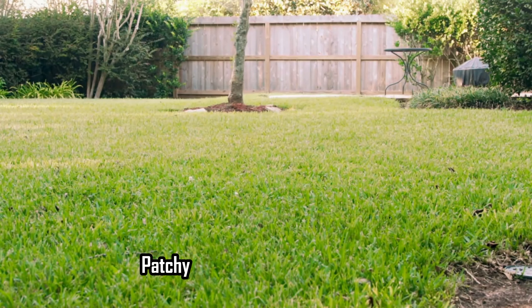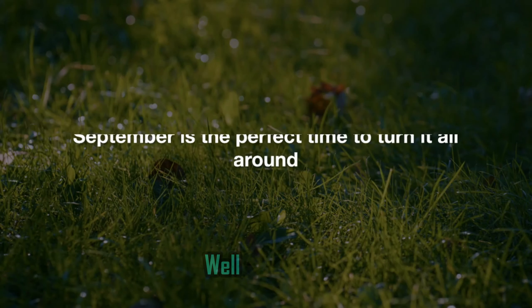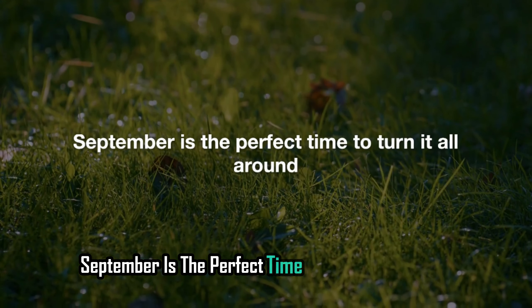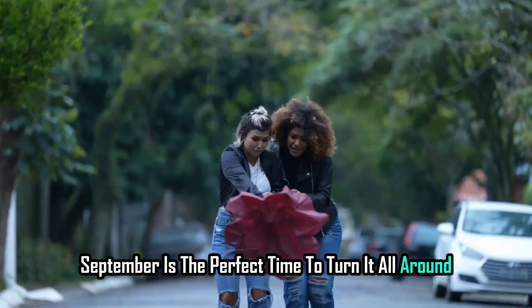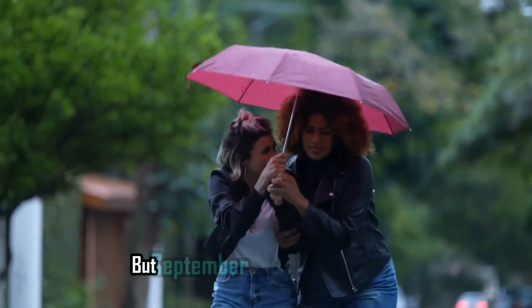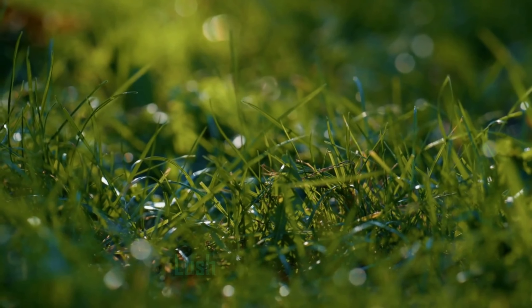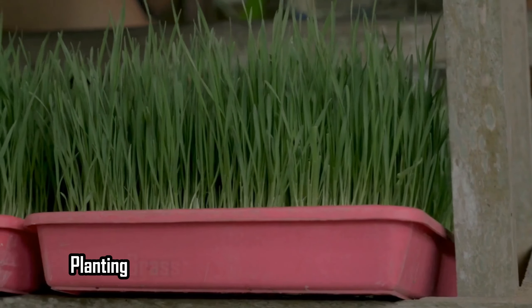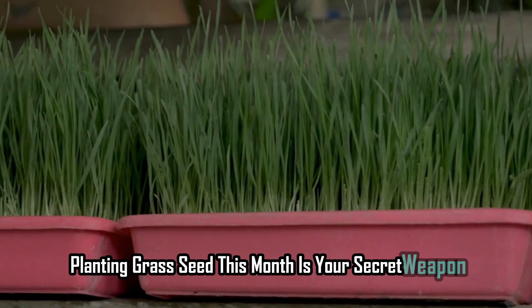Is your lawn looking sad, patchy, or just plain embarrassing? Well, guess what? September is the perfect time to turn it all around. Not spring, not summer, but September. If you want that thick, lush, envy-inducing lawn, stick around because I'm about to reveal why planting grass seed this month is your secret weapon.